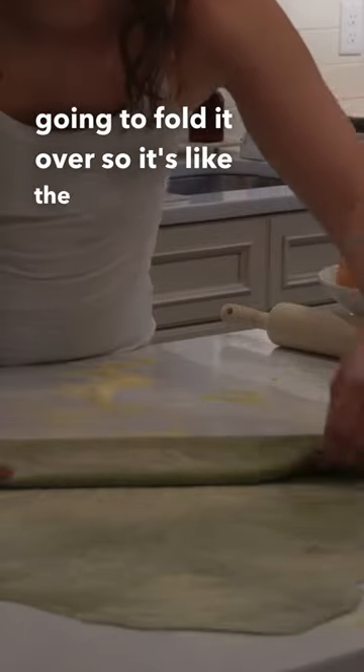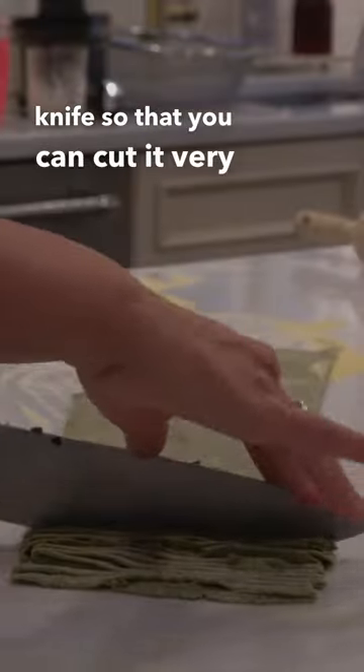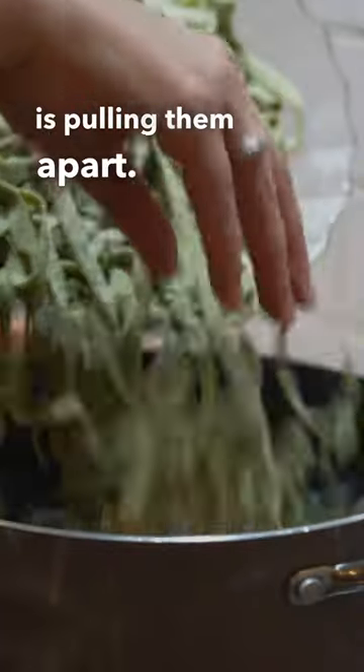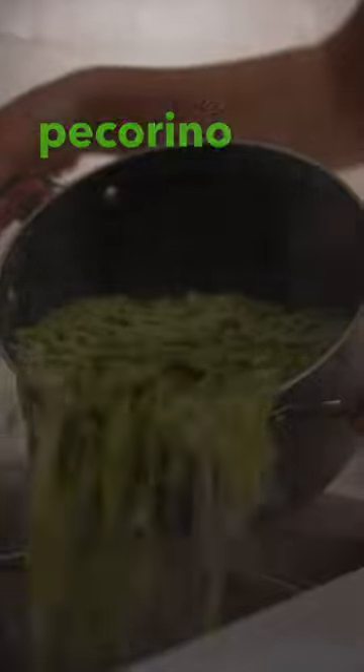Fold the dough over to the length of your knife so you can cut it easily into thin strips all the way down. Then pull the strips apart. Put your pasta in boiling water and top with pecorino romano.